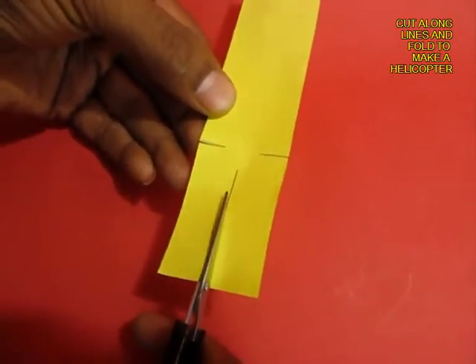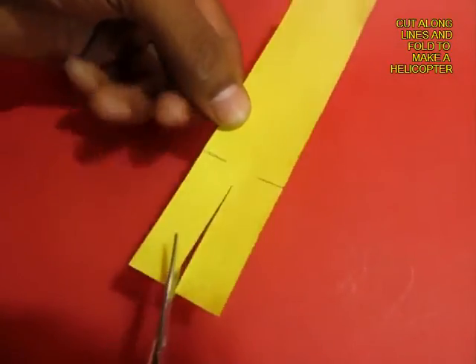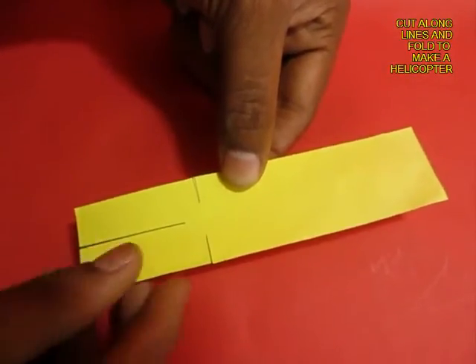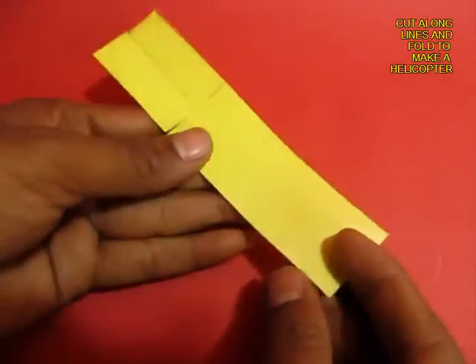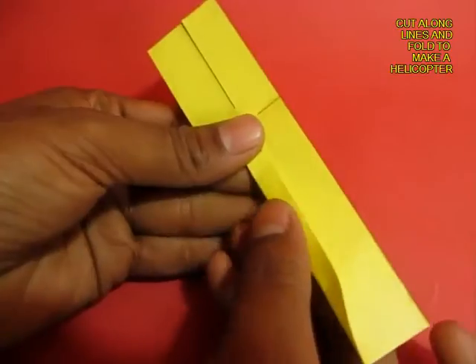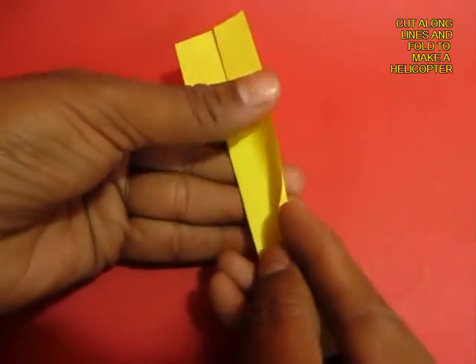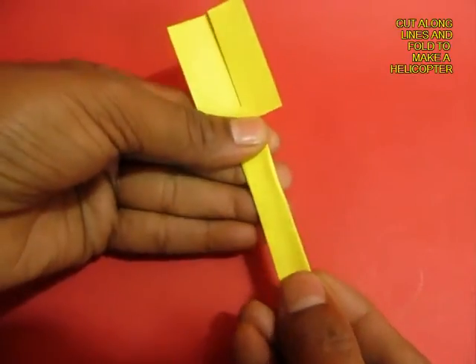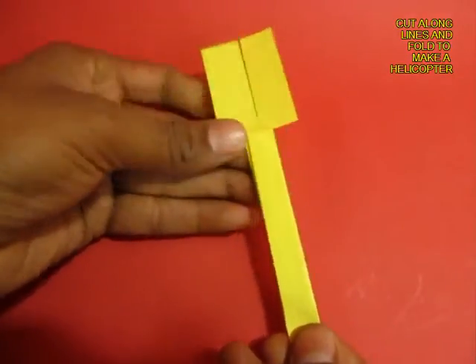This big line will make the blades of the helicopter, and these two short lines will be the heavy base. Fold this one-third line so there will be two layers of paper, and one more from the right, so there will be three layers of paper, which will make it heavy at the base.